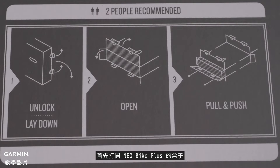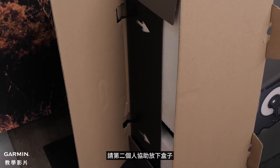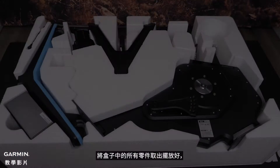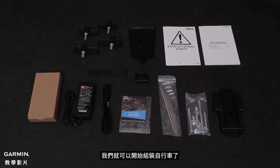Start by opening your Neobike Plus box. You will need the help of a second person to safely lay the box down to remove the contents. Once you have removed all of the parts from your box and laid them out, we can begin assembling the bike.